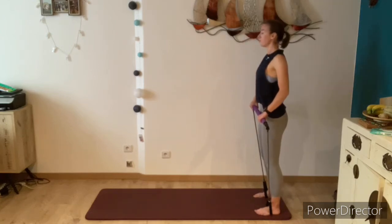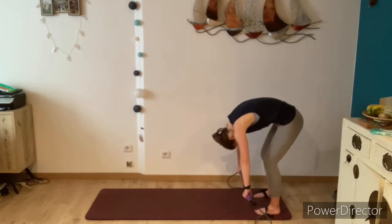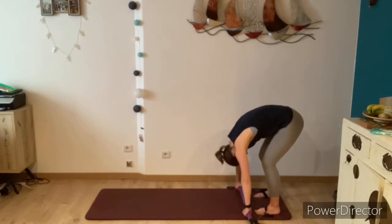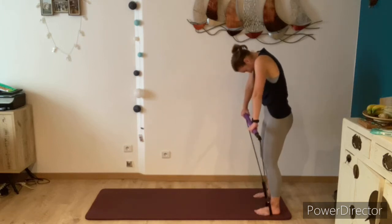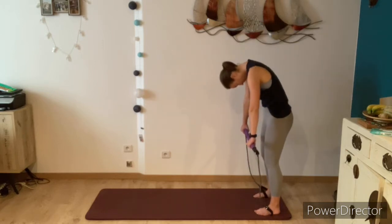Breathe in, roll the shoulders back and go again. Really try to relax your head and your arms here, articulating through the spine. Bend the knees more generously when you get to the bottom, and then keep the knees bent as you roll back up to standing. Just go at your own speed and keep breathing — twice more.